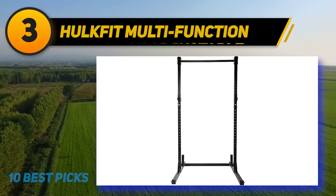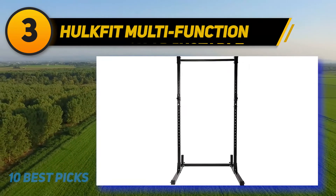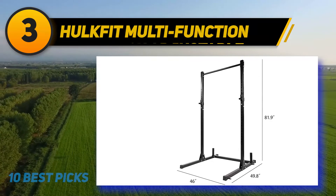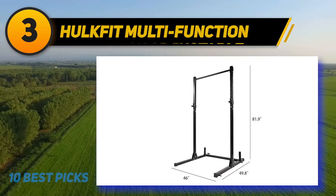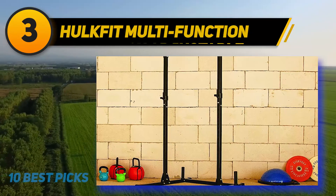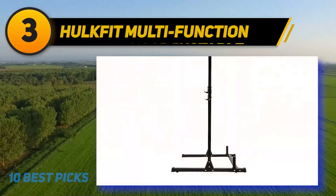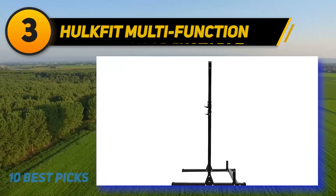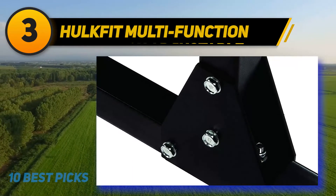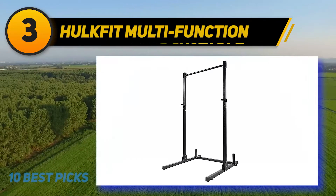At number 3: HULKFIT Multifunction. This amazing squat stand is one of the best you can find on the market today. Comparing the price with the associated benefits and features, many squat stands available on the market can't beat what it offers. Installation takes less than 20 minutes and is very easy. In terms of firmness and strength, this equipment handles heavyweight while retaining its balance — just ensure all bolts are properly tightened. Enjoy dips, squats, and pull-ups without any concerns about stability. It is built for the long term and doesn't need large storage space. You can also choose from a wide range of colors.